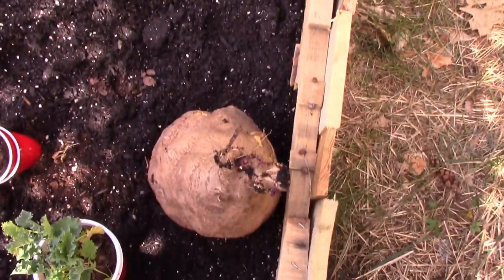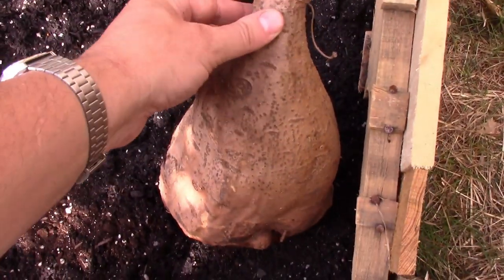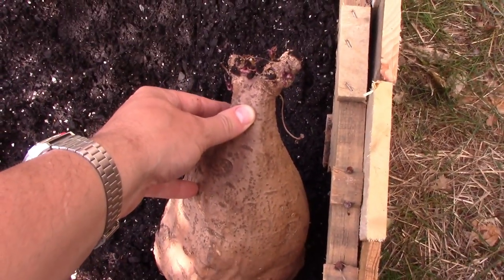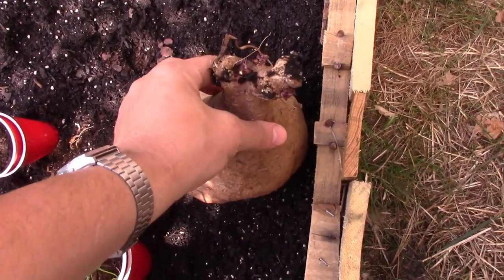I don't really know why this happens, but if you talk to potato farmers, they will tell you it is true. So if you want monster potatoes, you need to plant little ones and give it lots of time.